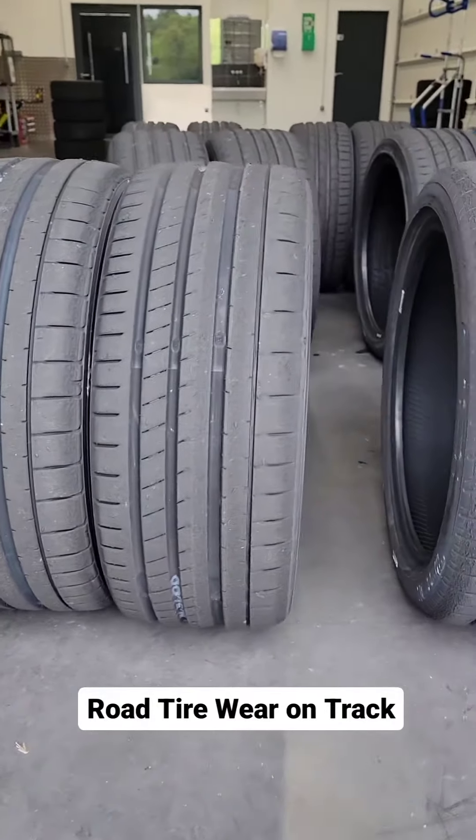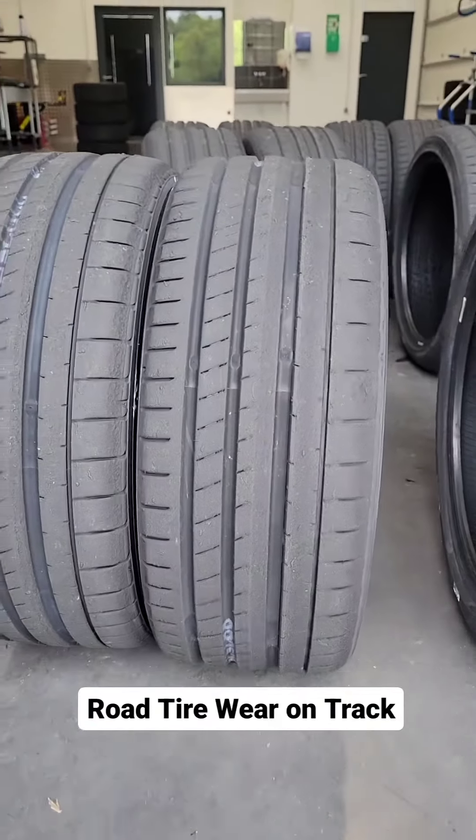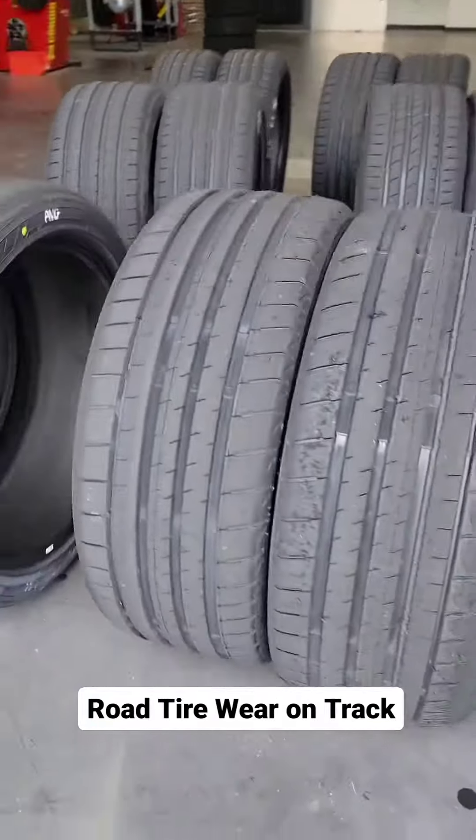The Yokohama Advan V107 actually still looks pretty fresh, front and rear. You can tell the front has had a little bit of work, but you could do some more laps on it and you'd be fine on the road.